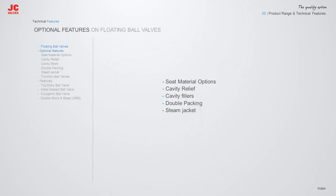Apart from the standard seat execution, JC is able to provide the following seat options: Cavity Relief, Cavity Fillers, Double Packing, Steam Jacketing, and various seat material options. We will cover them in detail.